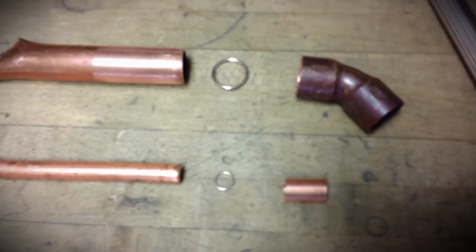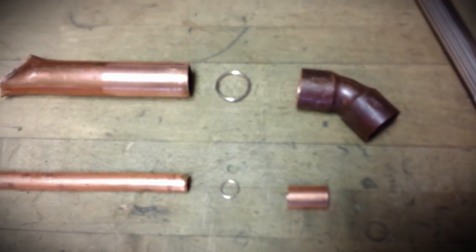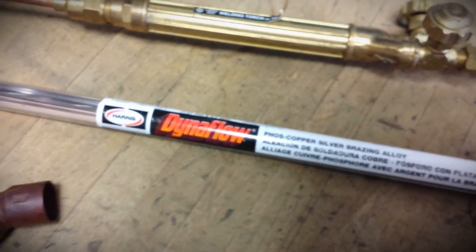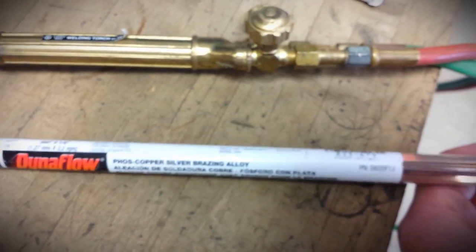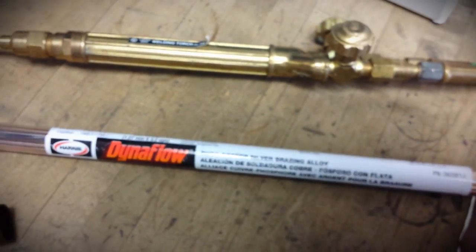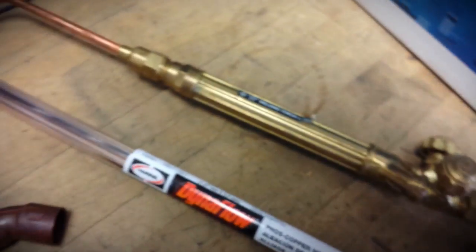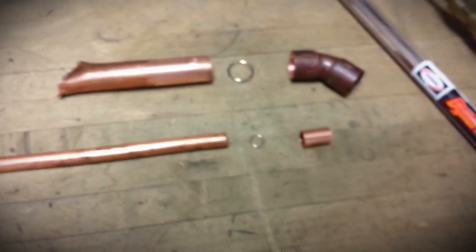We'll see if being clean makes a difference. I don't think it will, but I'd like to hear your guys' opinion. This is a Harris product as well, and it's 15% as well. And yes, I still use the oxyacetylene - nobody's going to change my mind on that. So let me get this set up and I'll be right back with you.